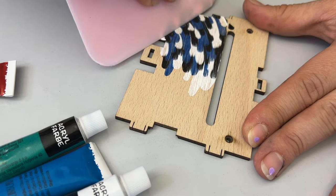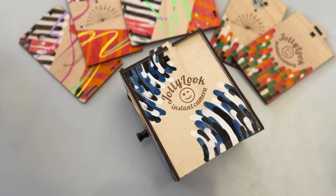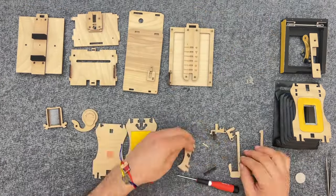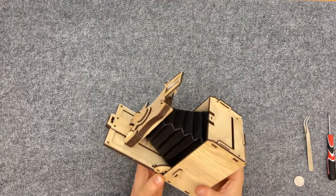Tap into your artistic spirit and craft a one-of-a-kind camera that doubles as a piece of art. The process of assembly provides a hands-on learning experience, teaching you about the principles of photography and the mechanics of a pinhole camera.